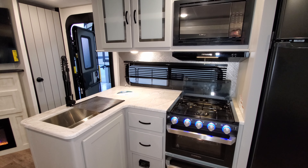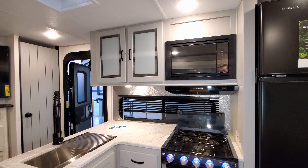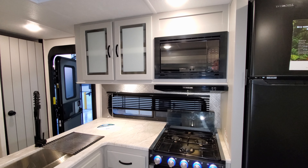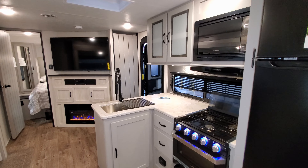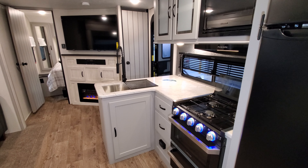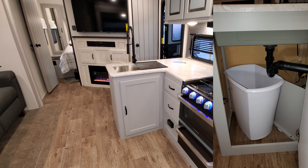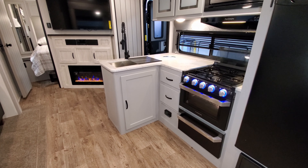You have the Furrion hood range, fan exhaust, and Furrion microwave — the microwave has a nice mirror-effect look. There are overhead storage cabinets and an L-shaped counter providing decent counter space. There are two full-extension drawers on ball-bearing drawer guides, storage below the sink area, and a propane leak detector down there as well.